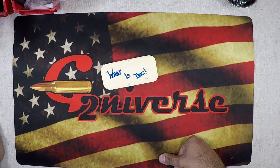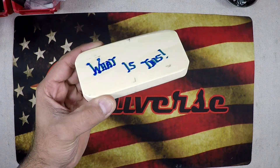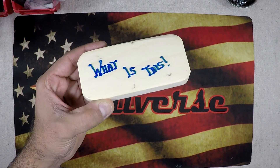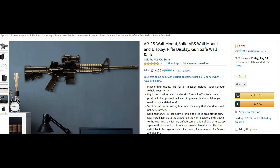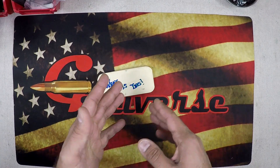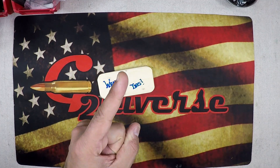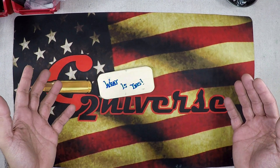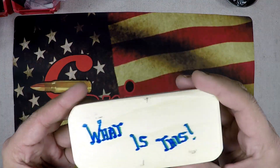I'd rather be spending my money on ammo and more guns than on storage. What is this? This is a prototype — well, half of a prototype — of a project I've been working on as an AR mounting solution. I'm sure you've seen them online. These things run anywhere from thirteen dollars to thirty dollars for one unit, one AR.